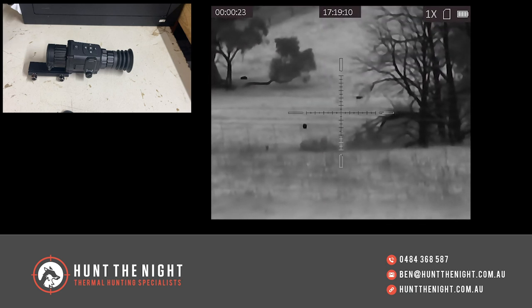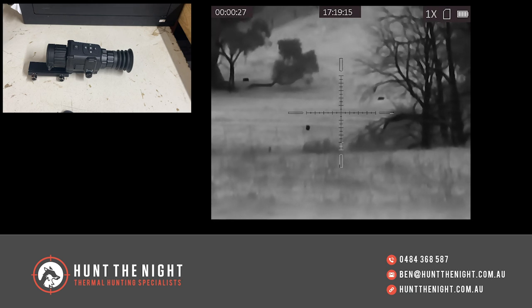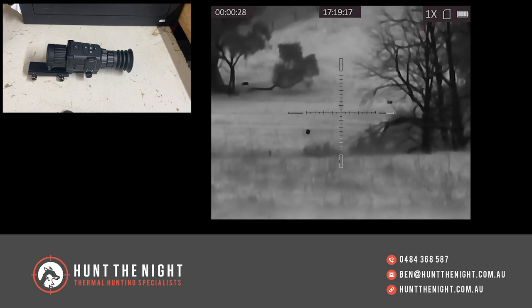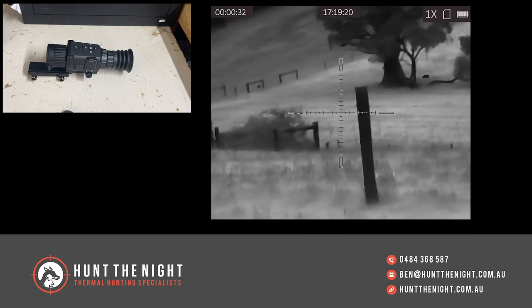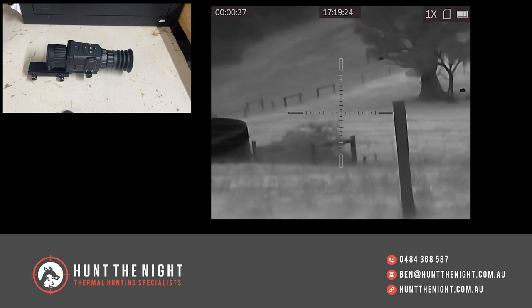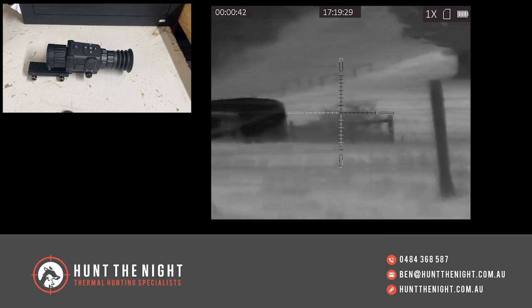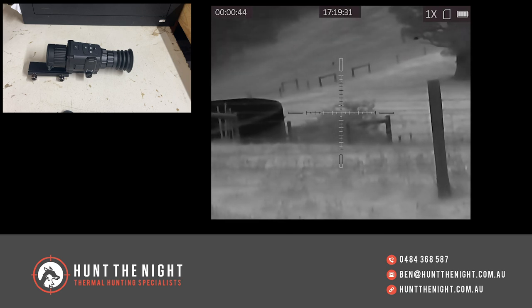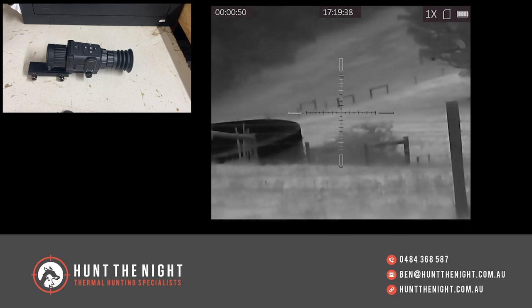So where does this sit within our product range? The TE25 is only a scope. There is going to be another version called the TE19, which is the same design but with a smaller lens, and will be able to be used as a clip-on. This one sits in with the MS-19 and SCP-19 type devices, but with a few extra things.